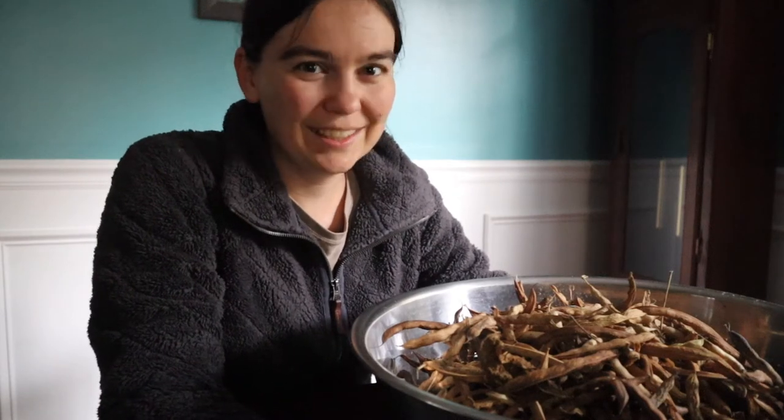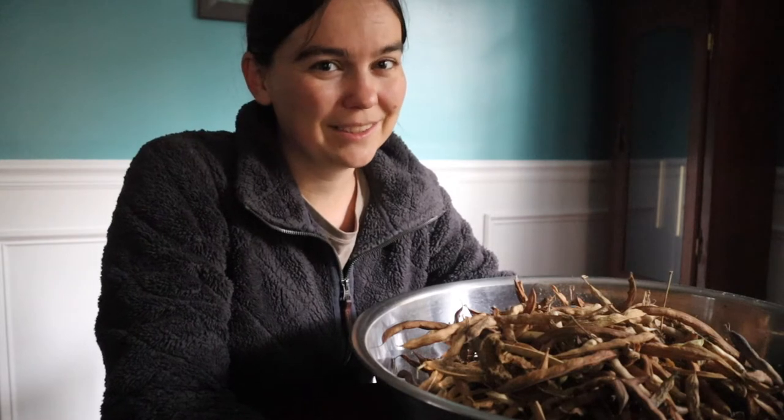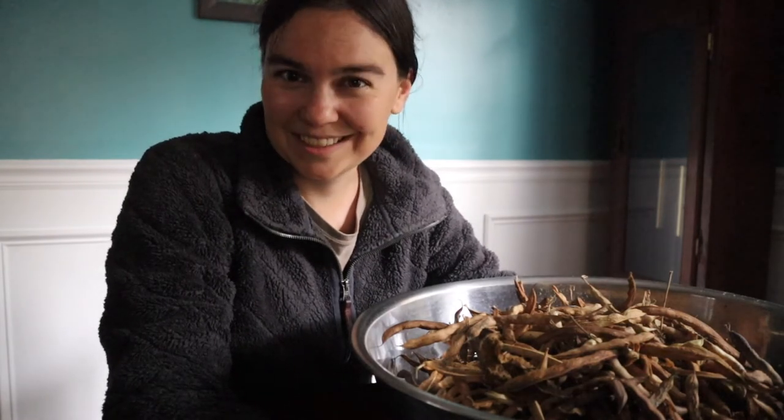Well, good morning from a very chilly cottage farmstead this morning. We had a foretaste of winter this week — it got down into the 30s last night and it's still blustery out there, so we're going to be staying inside today.